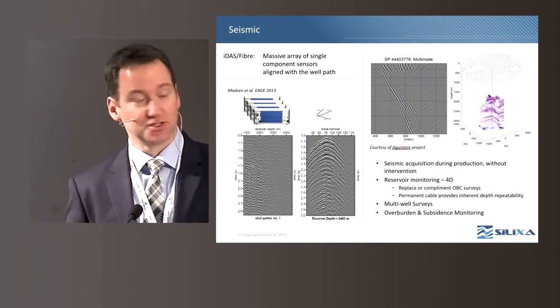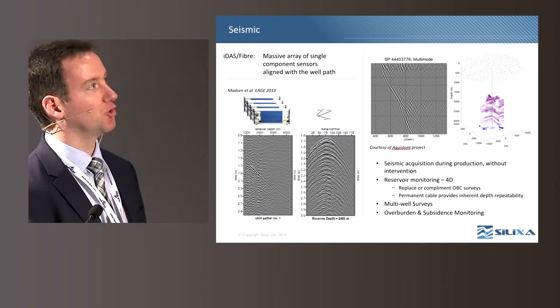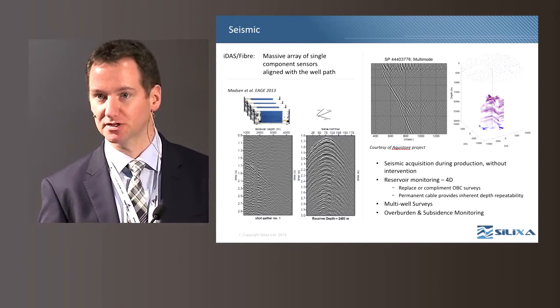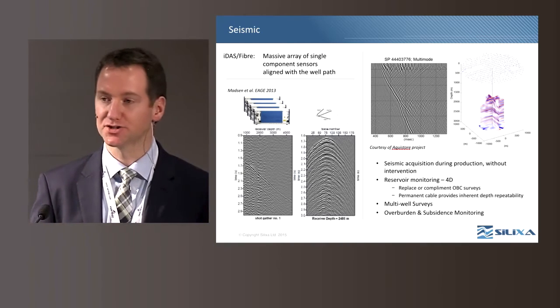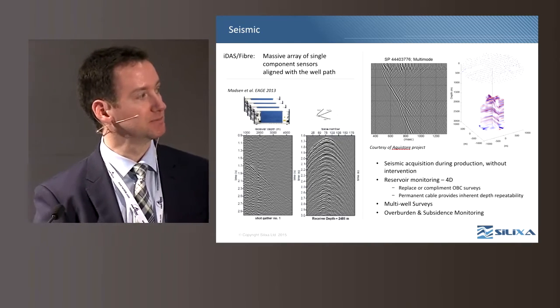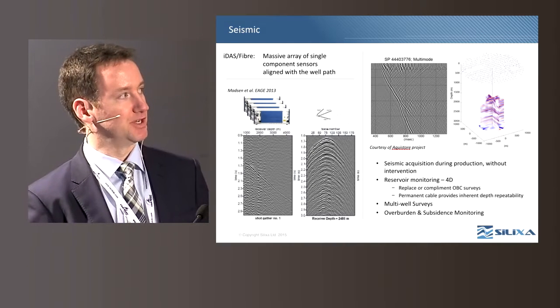Seismic has been one of the most rapidly adopted applications for the technology in the industry so far. The optical fiber in this instance can be considered as a huge array of single-component sensors aligned with the well path, sensitive to the dynamic displacement caused by seismic waves. The example on the left is from a multi-well survey where four DAS systems were installed on four fibers within three wells and continuously recorded over a prolonged period, made possible by synchronization of lasers between the four systems and integration of GPS clock time.